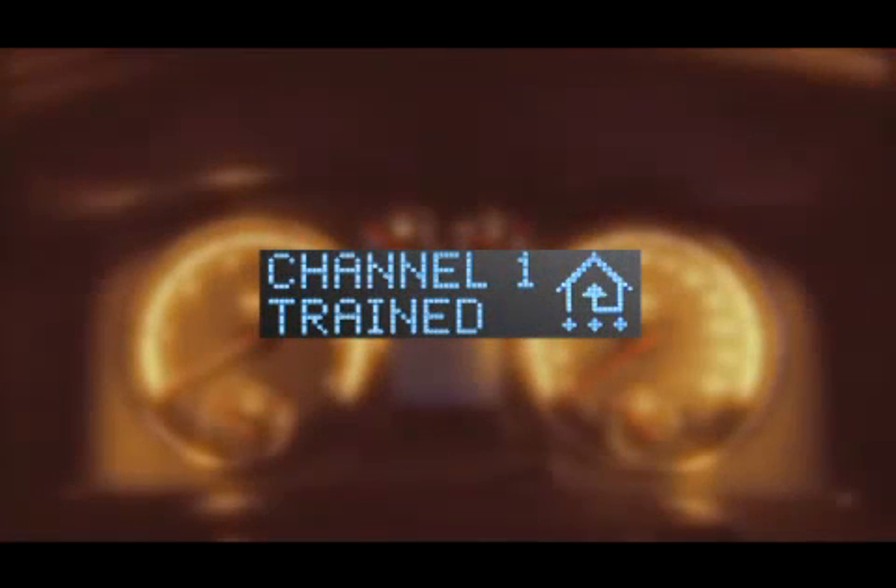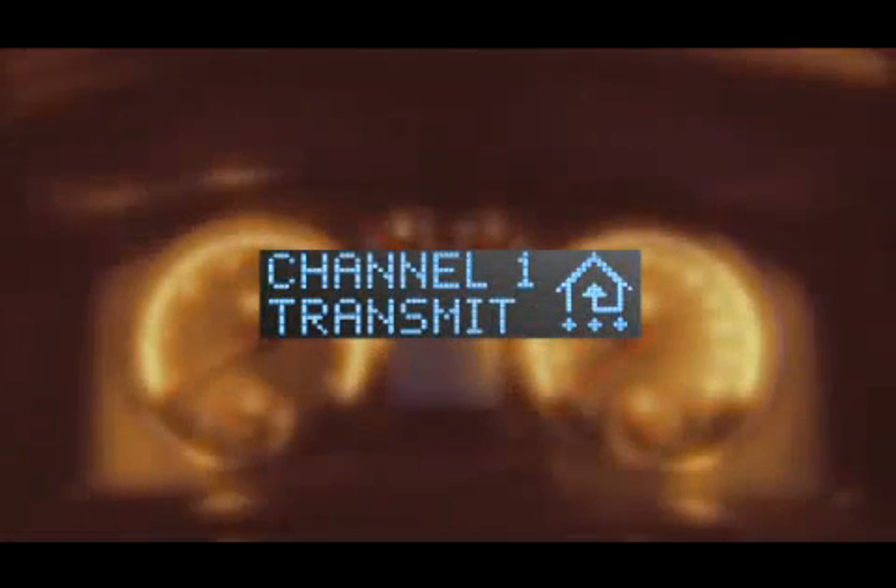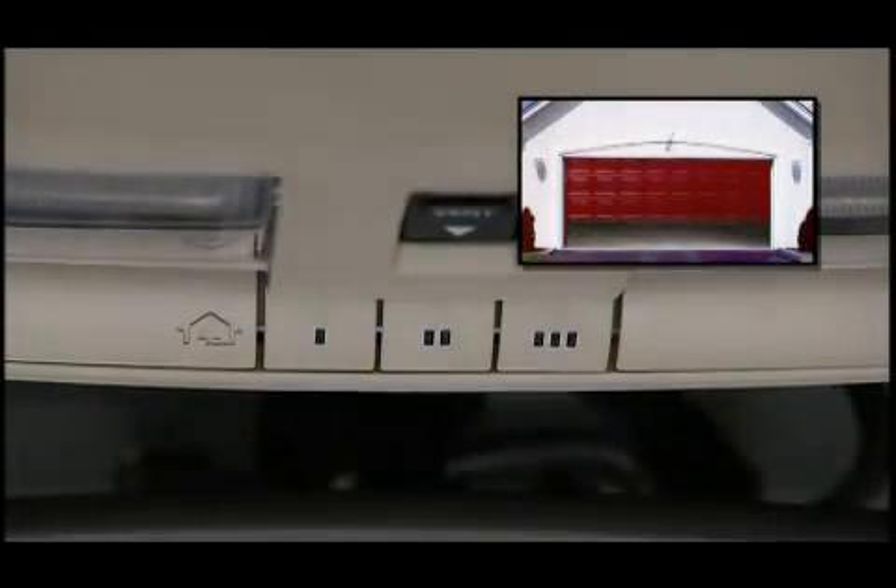It may take up to 30 seconds or longer in rare cases. The garage door may open and close during programming. To check your programming, press and hold the just-programmed HomeLink button. If the EVIC displays 'channel transmit,' programming is complete and the garage door or device should activate when the HomeLink button is pressed.